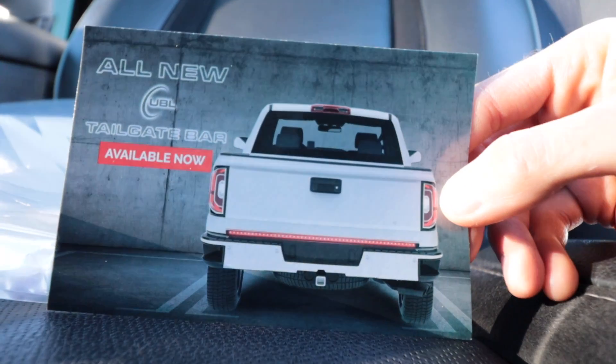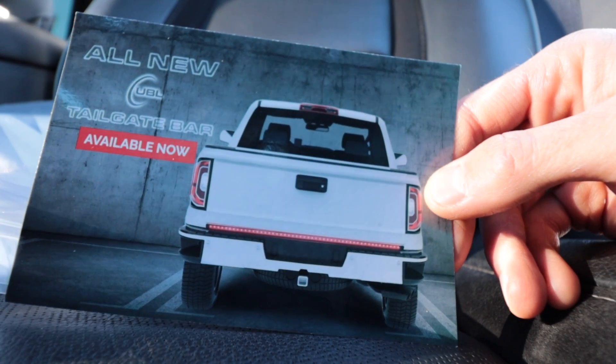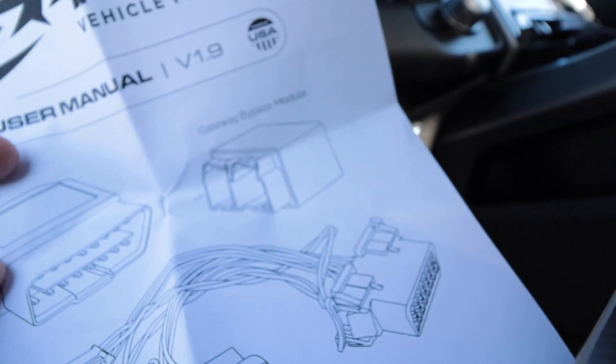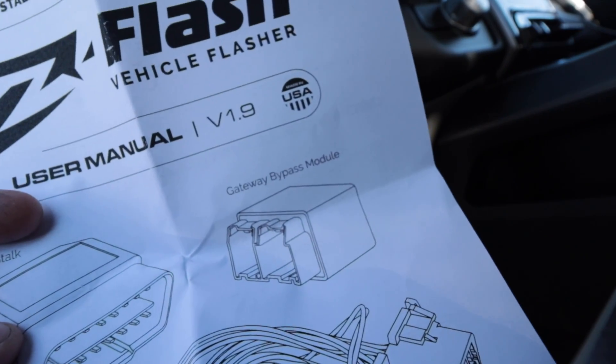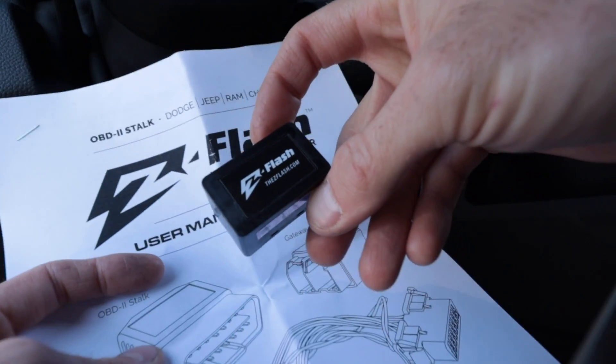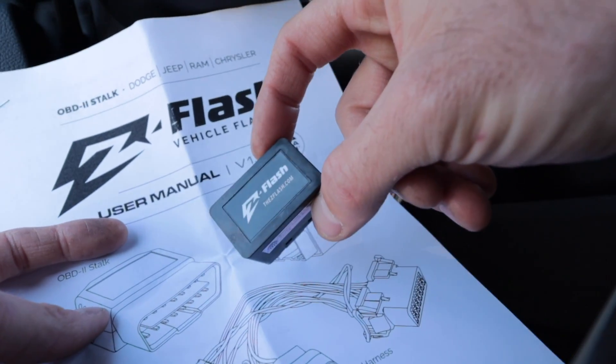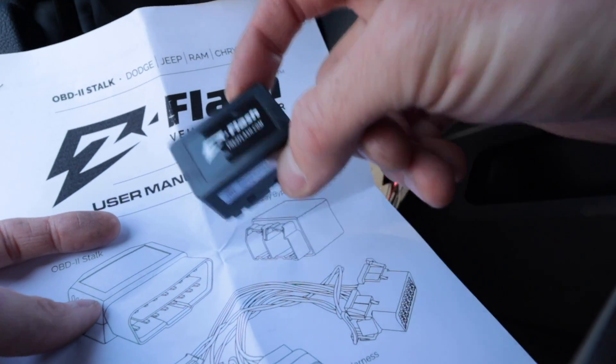How do you guys feel about tailgate bars? Not too entirely sold on getting one for my truck, but I do like lights — that might be kind of cool one day. So that little bypass module is actually a gateway bypass module. The gateway is kind of like the central hub of your car or truck, the brains — so this will bypass whatever won't let us flash the lights the way the Z Flash wants to.